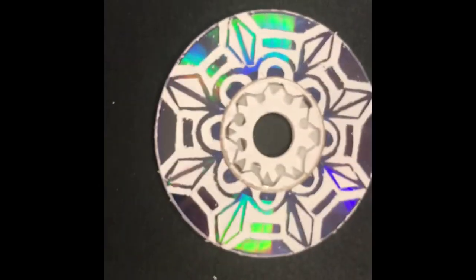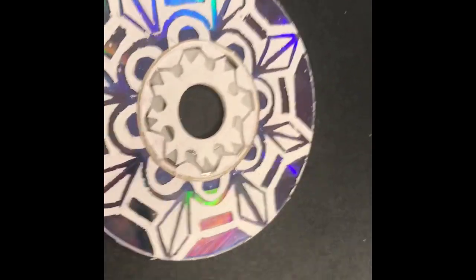How did I make radial balance on a CD disc using scratch art? I'll show you how I did this in the next clip.